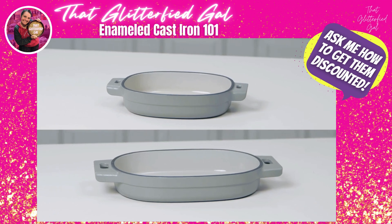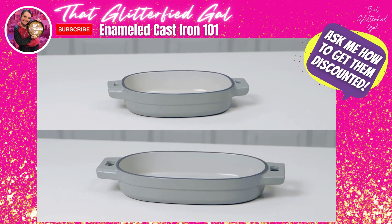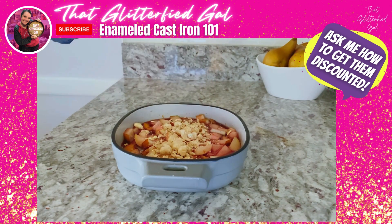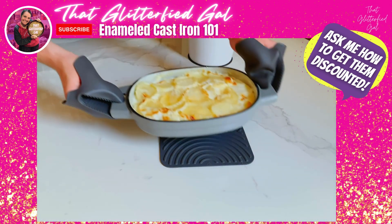The one and two quart bakers also make beautiful additions to your dinner table. They're great for sides and desserts, and because they're wide and shallow, you have lots of surface area for that bubbly, cheesy browning.